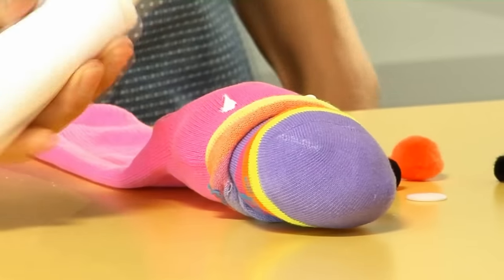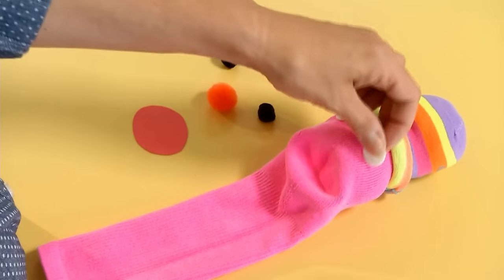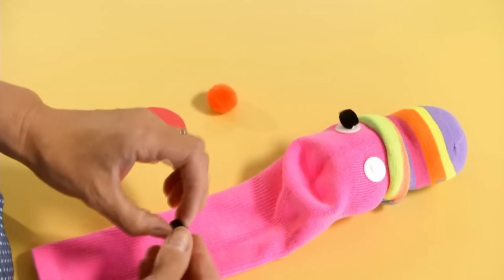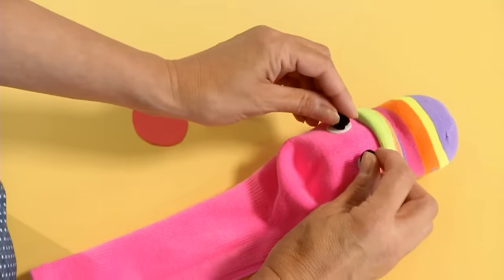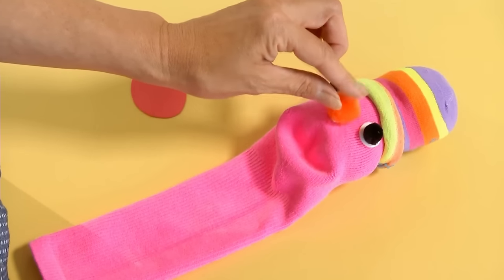To create the puppet's eyes you need two white buttons that you can glue in place, and then two black pom-poms glued over the buttons, and another pom-pom glued in place for the puppet's nose.